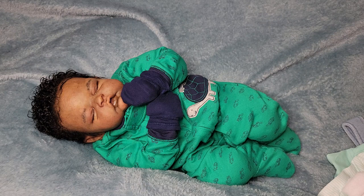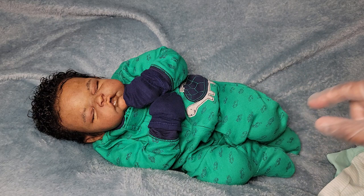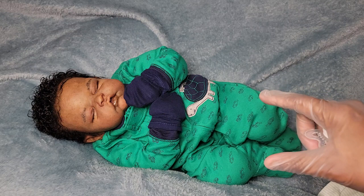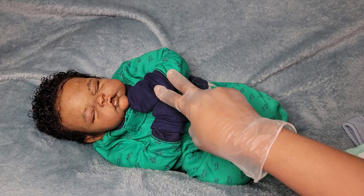I believe the last time I put him in this onesie I told you guys I would put him in an outfit the next time you saw him. This is a Scout head — it's a cuddle baby, a silicone by Jennifer Sussman Price, sculpted and poured by her. This is the Scout head on a dark skin tone Reggie Ann newborn size body.